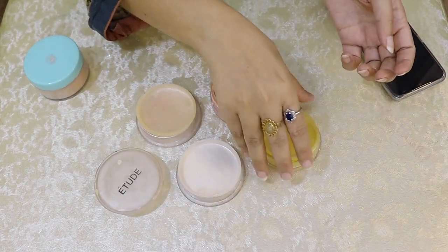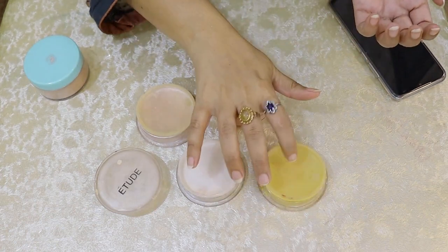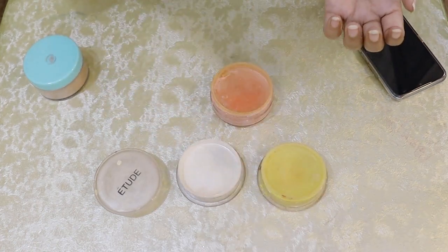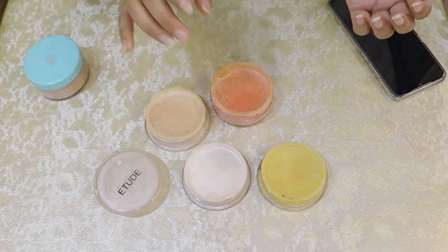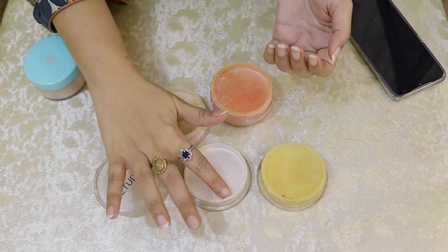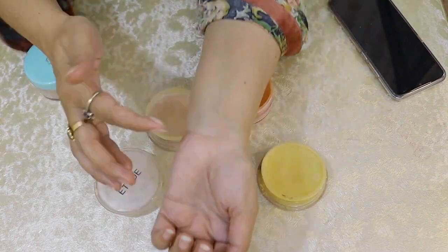I will show you the colors. This is white color. This is yellow color. This is moon white. This is white. I will show you how to use it — it has fallen a little.